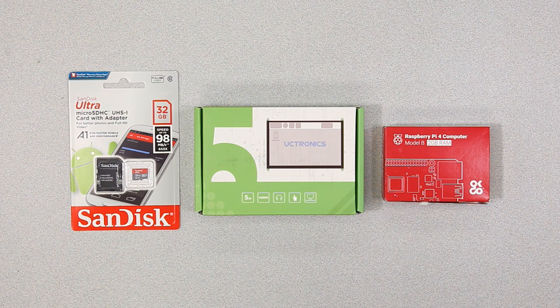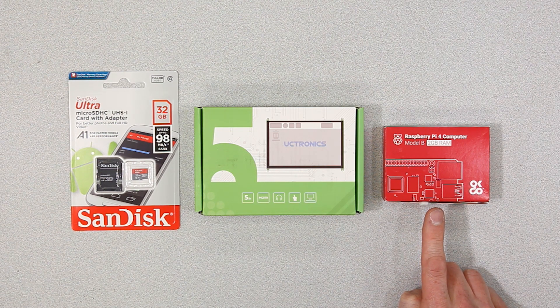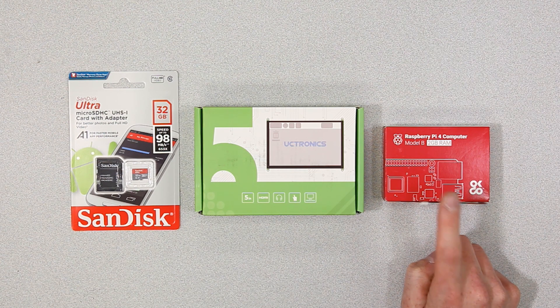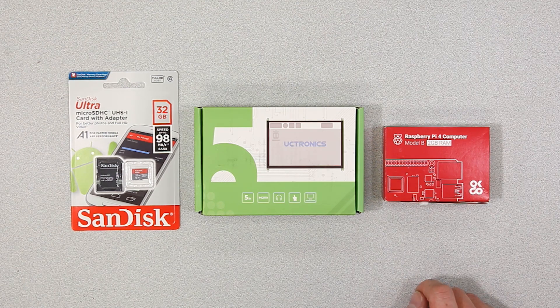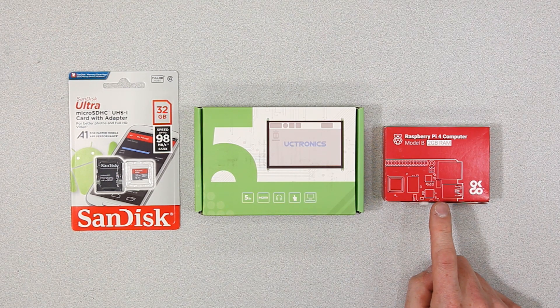Let's look in more detail at the parts you need to make this Raspberry Pi-based touchscreen interface for the InfinityBox InTouchNet. The first thing you need is a Raspberry Pi, and it should be version 4, which is the newest one. There are multiple memory sizes for the Raspberry Pi. We got the most basic — the 2GB — it's the smallest size and the cheapest. This was about $35 on Amazon.